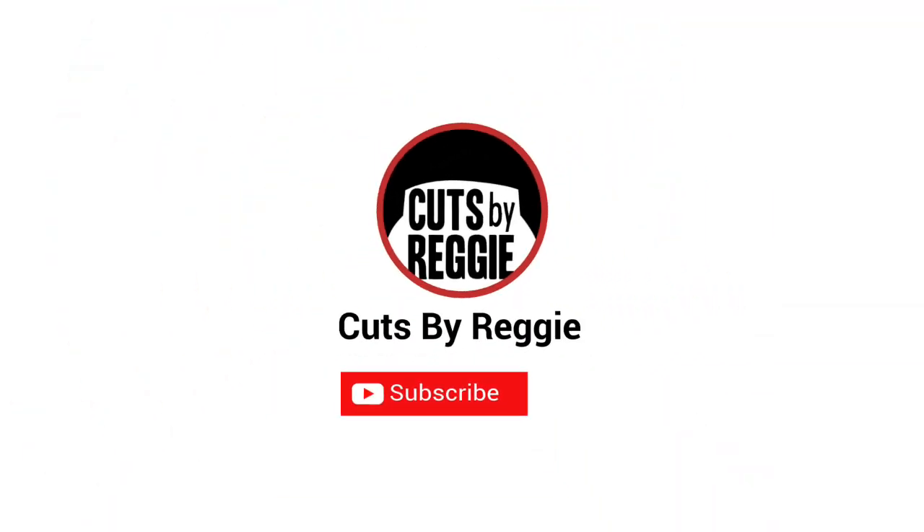If you like the video hit the thumbs up, if you dislike it hit the thumbs down, comment, share, subscribe, and I'll be back with another one. Peace.